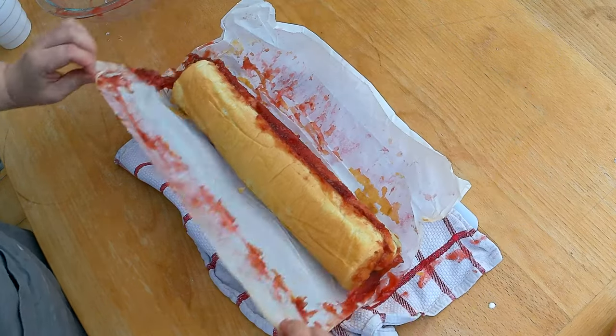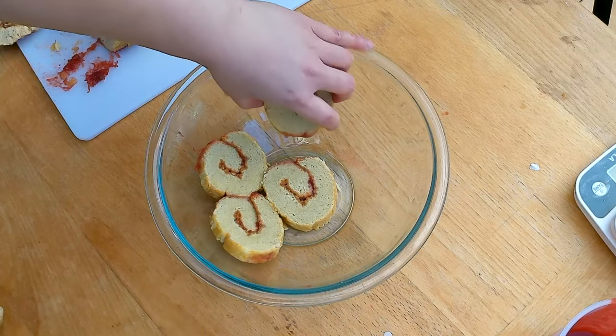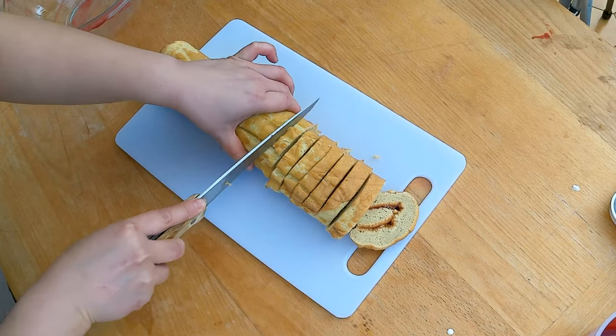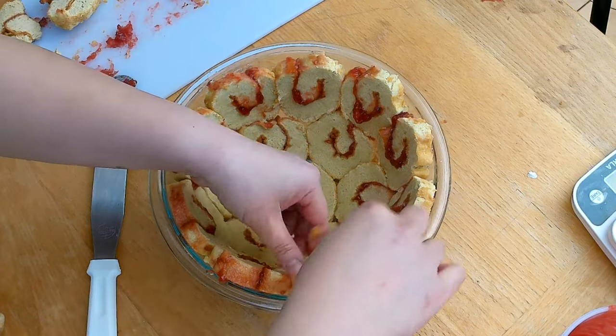Here's the Swiss roll — it should have cooled down enough. The recipe calls for covering the bowl with slices of Swiss roll, cut to about one centimeter or half an inch. You can see how you can wedge pieces of cake into some of the gaps to close them up.